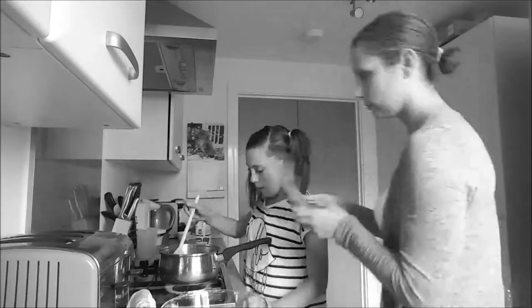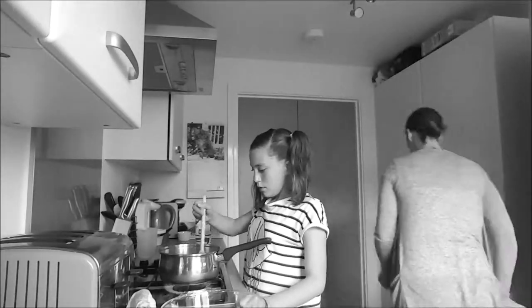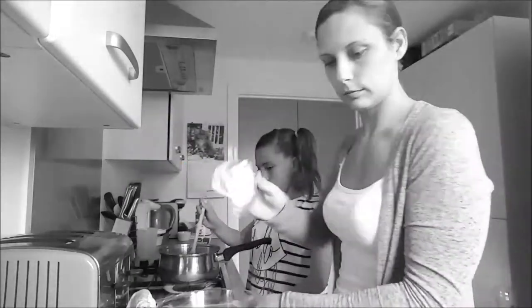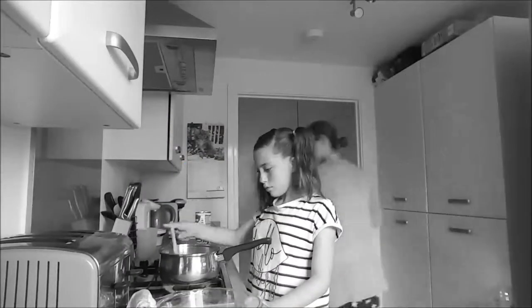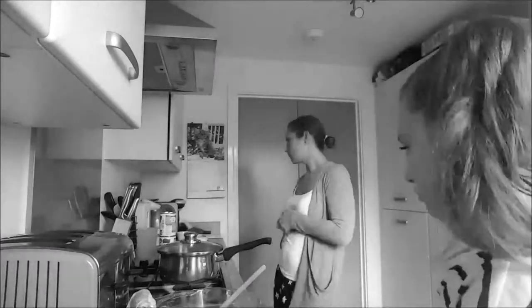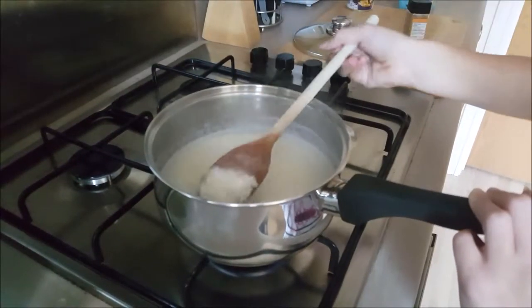And here we go — we're boiling the rice for 20 minutes. Abby keeps stirring. I grease the bowl and just faff around the kitchen while that's cooking. Make sure it doesn't stick to the bottom of the pan and make sure you've got plenty of water as well.